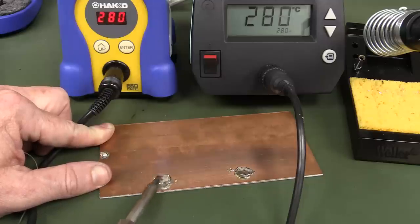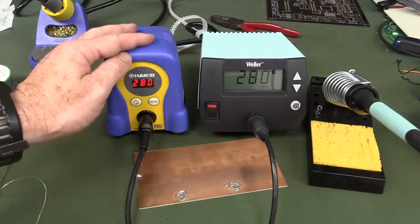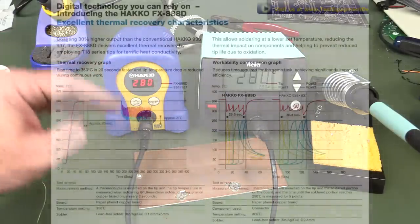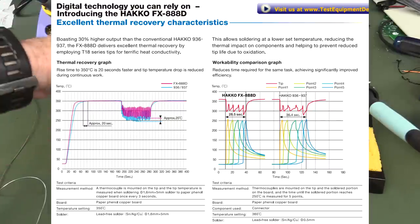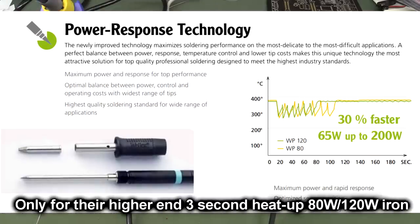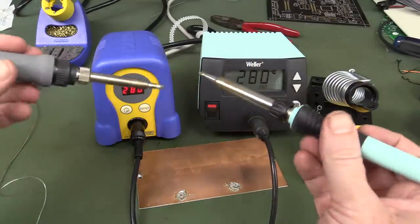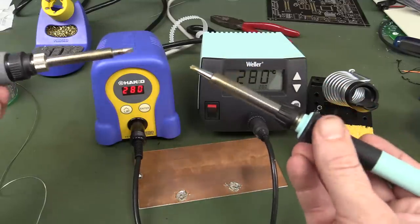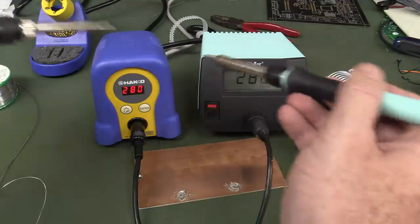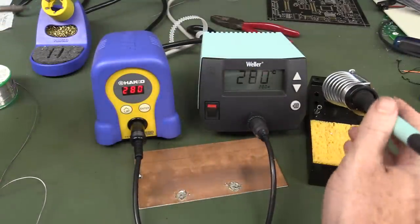I'd call the soldering tests pretty much equal. The Hakko actually publishes their thermal drop data and how much the tip temperature drops — they've qualified it officially, comparing with the original model and showing improved thermal recovery on the FX888-D. There's no point doing other fine soldering tests as they're both equally balanced in feel. The rubber on the Weller feels a bit better than the Hakko's grip material.